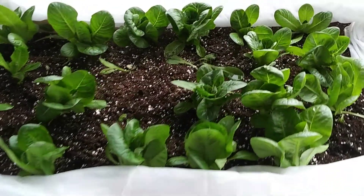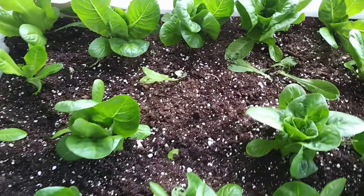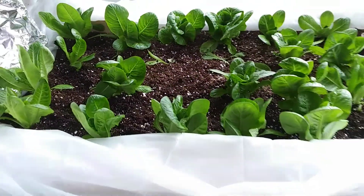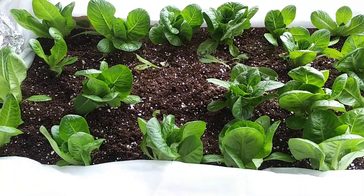It's now three weeks and these are pretty much ready to eat. We've been using one head a day. We have the row cover out here — we cover them at night because it does get a little bit chilly.